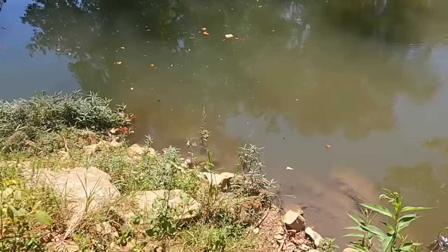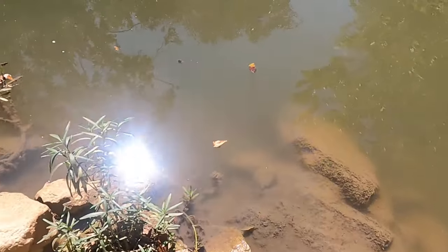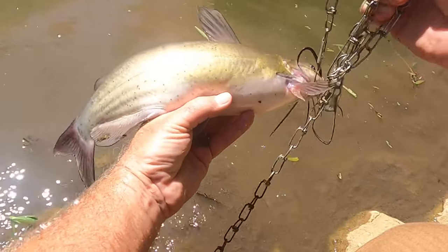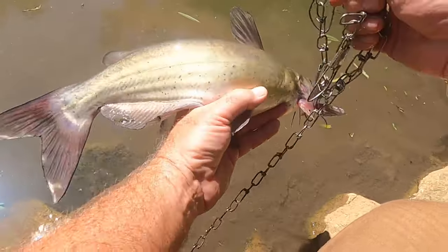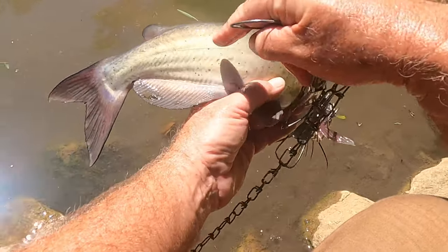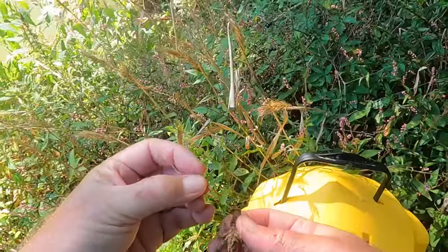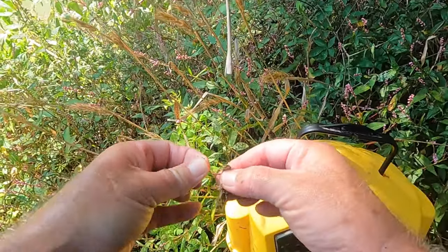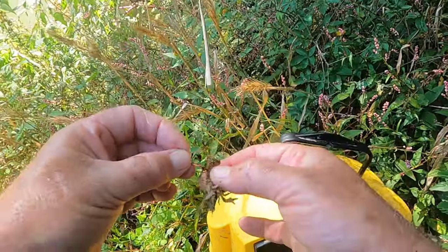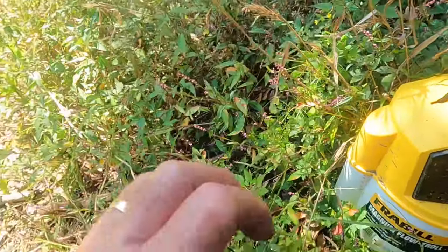Now my dad's been wanting some catfish. So I got him one here anyway. Look at them little specks on him. When I was a kid we called them specks. Speckled catfish. See them little specks all over him right there? Let's just put him right out in there. Now I'm just hooking these crawdads right in the tail right there, just like that. You got to go to the left or the right. You can't go right down the middle. So that's going to catch a fish right there.